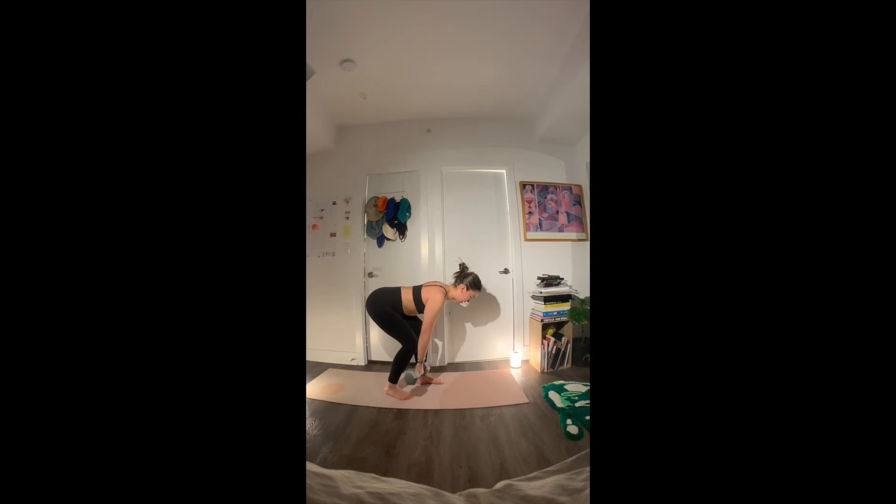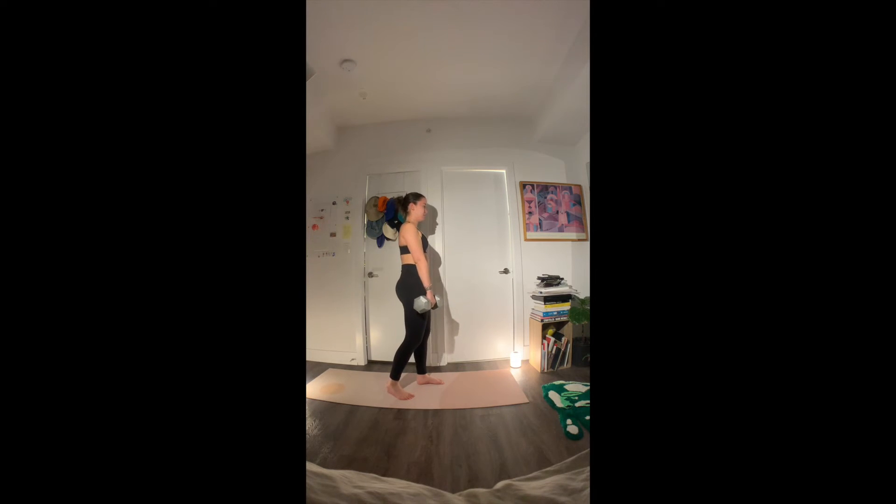Alright, set up a staggered deadlift in the B position — back foot lined up with the back heel, about one foot back, one foot over, still about shoulder width apart, a bit inwards. Shoulders back, core engaged, arm is still in the fist. Then you're hinging at the hips, keeping the weight close to the body, and coming up, squeezing the glutes.